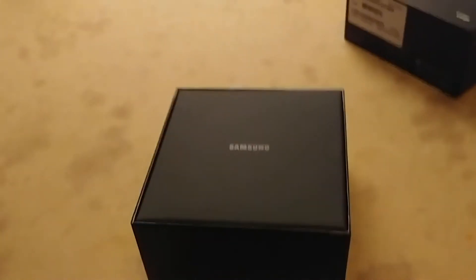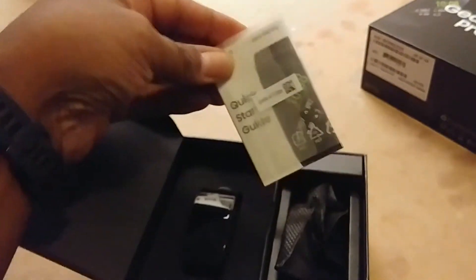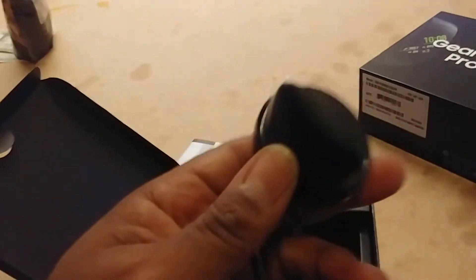I'm doing the one hand phone open thing. Here it is. What's this stuff? Quick start guide. Well, what we got in here — a little pouch, feels like... the one-handed stuff don't work too well. And that's what it is — the charging dock.